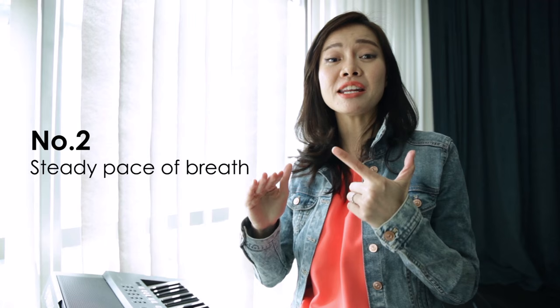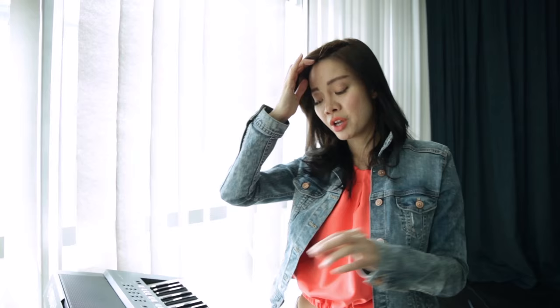Second step is to make sure you have a steady pace of breath going through your vocal cords and out of your mouth — basically a steady pace of exhaled breath. This is how it should sound. Not so much like this — that's not steady at all. So if you can sing straight notes, just sustain notes steadily as well. That is good.